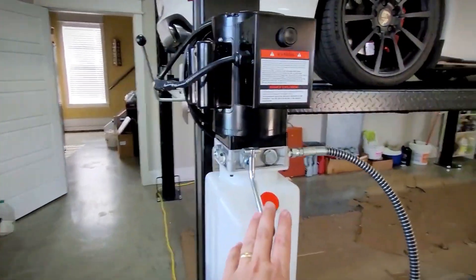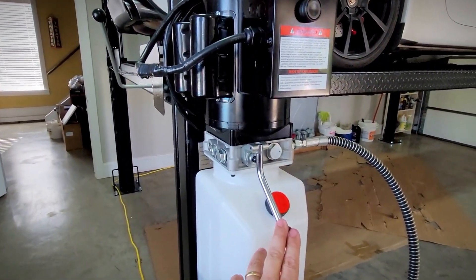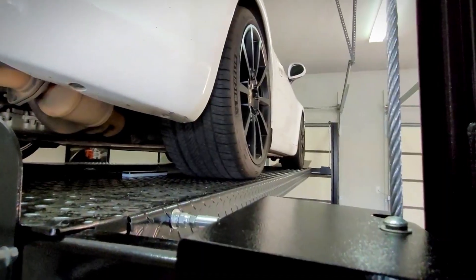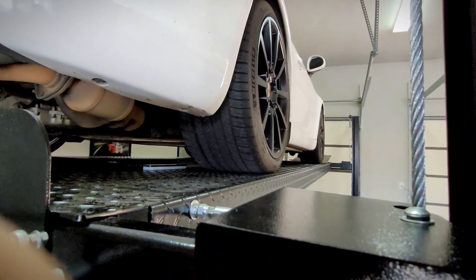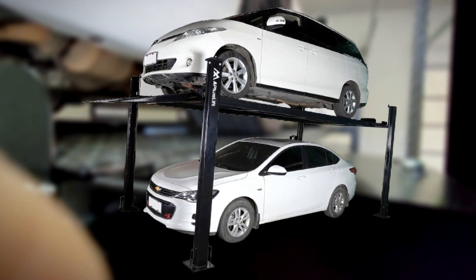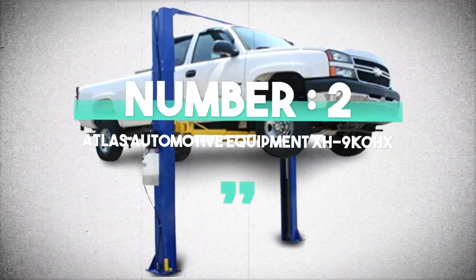The A-Plus HW8S XLT is your ultimate solution for a reliable, versatile, and safe automotive lift. Whether you are a seasoned mechanic or just an avid car lover, this lift will elevate your DIY experience to a whole new level.